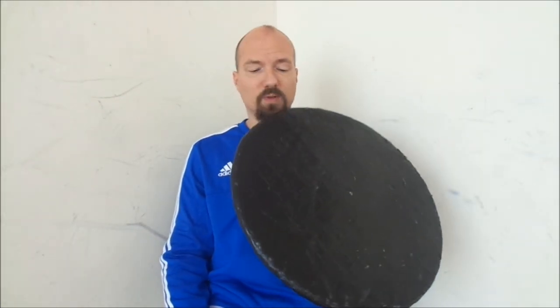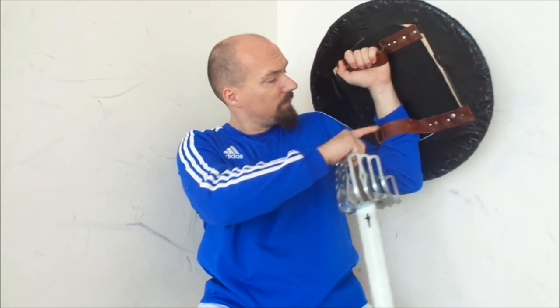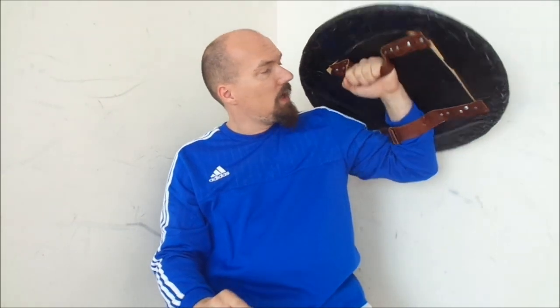It's a round shield. This is the training targe, so it's not so fancy and beautiful like real targes are. It's also not covered with leather — it's just covered with tape, but it's real wood. I hold it here on my forearm with two leather straps, so I can hold it very well. It's a pretty simple shield.